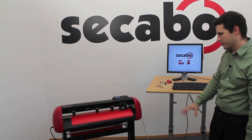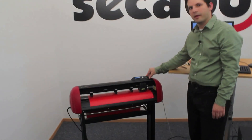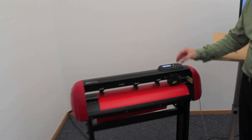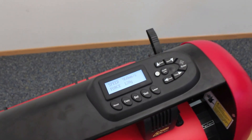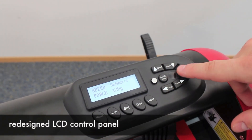The machine comes with a solid stand and a completely redesigned control panel. The control panel has an LCD display containing all the relevant information like the current speed or downforce, and it comes with rubber buttons in order to adjust those settings.